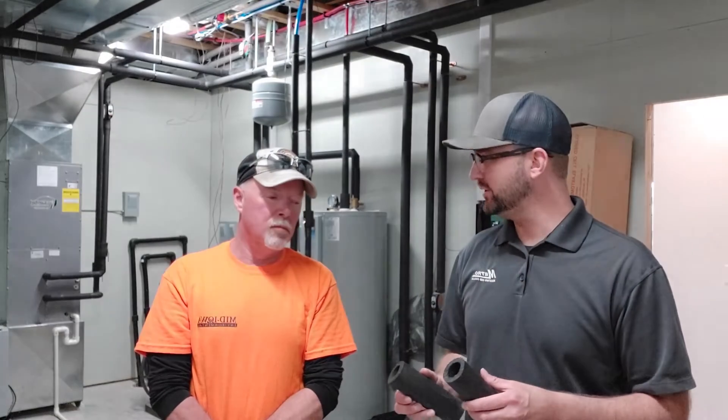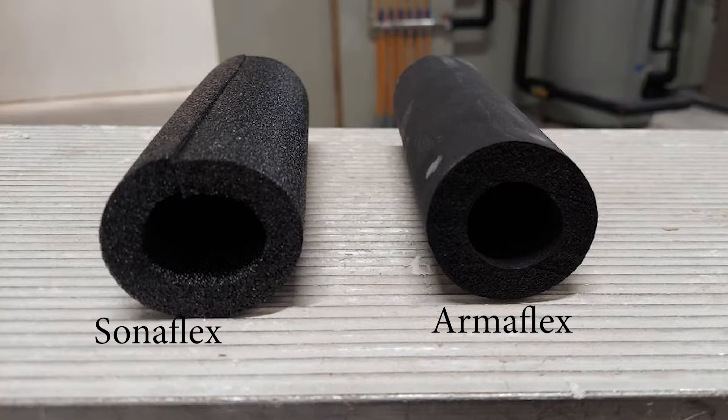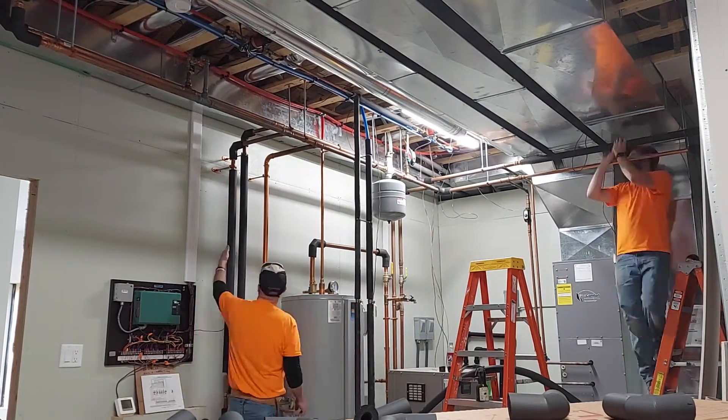Do you want to go over the differences between what you installed and what I bought at the store? Well, this is what I've known for years — it's called Sonaflex and it's a cheaper version of what I use, which is called Armaflex, which is a closed cell aerosol product. It's a closed cell insulation and it's superior to this product. So what we've done today is we removed all the Sonaflex that he had on his piping and we replaced it with the Armaflex.